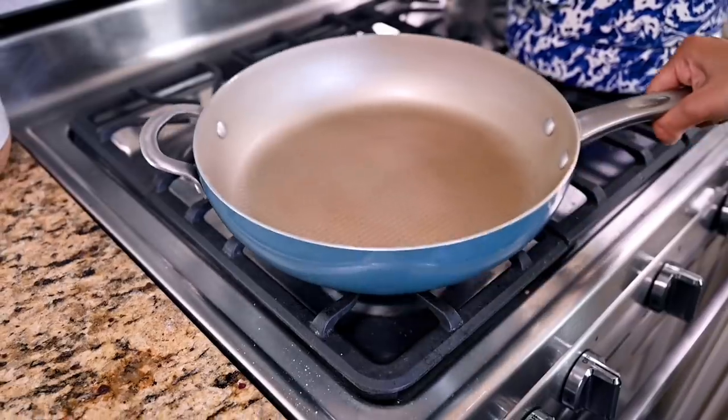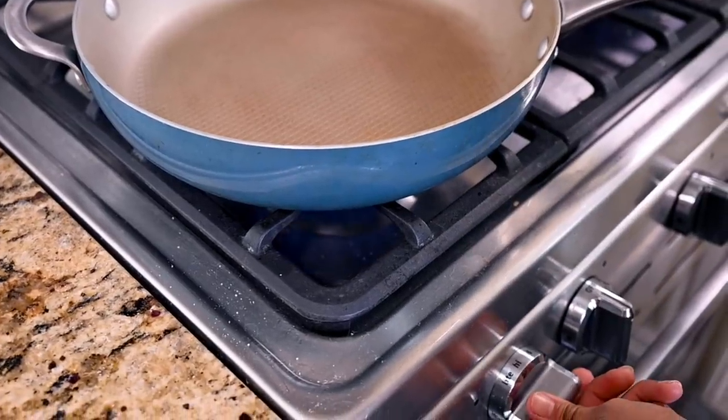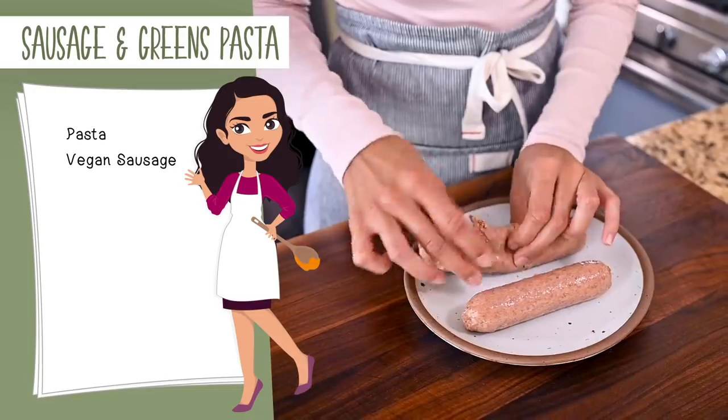While the pasta cooks, we'll make everything else for this meal. Heat a large nonstick sauté pan over medium high heat, and while it's heating up, prepare your favorite vegan sausage.